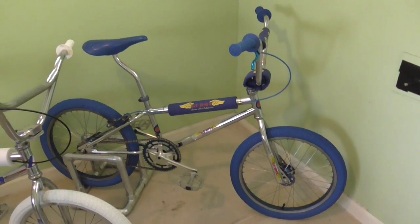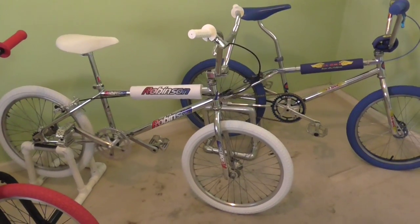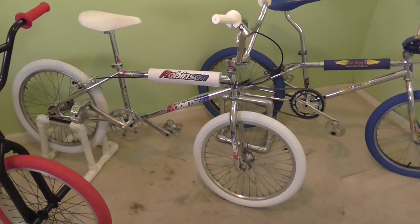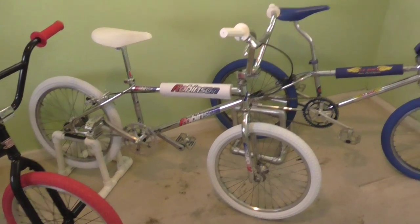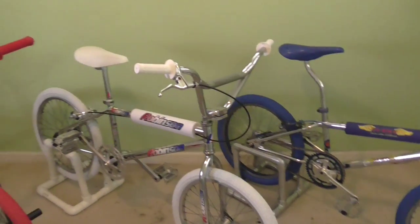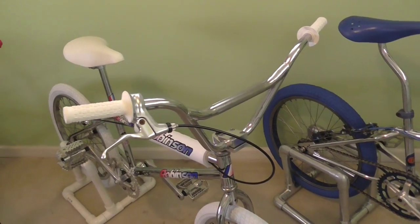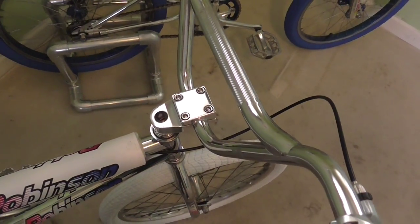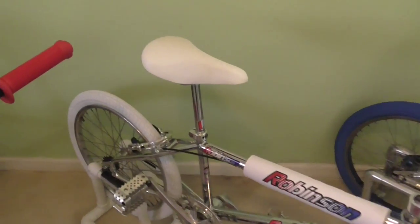The next one I picked up was this sweet '92 Robinson. I love these things — Robinsons look really nice in chrome, and of course you know their red, white, and blue logos. So I went ahead and put the white tires on there, white seat, white grips, getting all pimped out. I wound up switching out the handlebars — I kept them and put them on another bike, which I'll show you in a second. Polished up some goodies on the neck and everything, and I think it came out really nice.